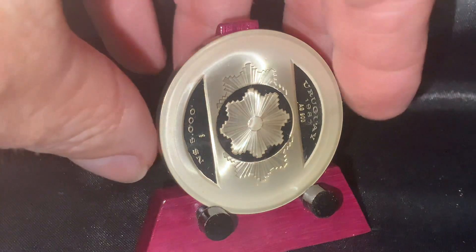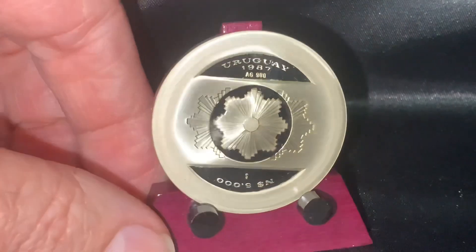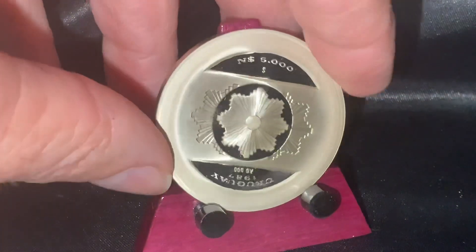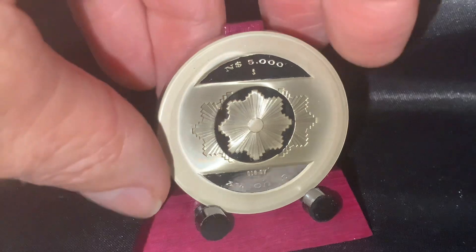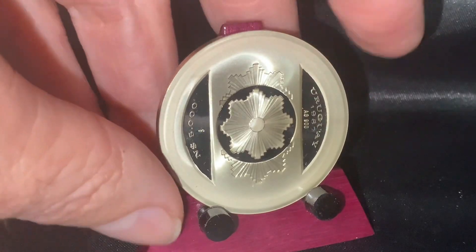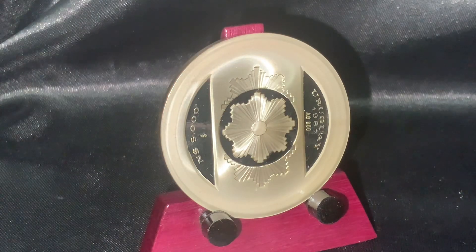This commemorates the 20th anniversary of the Central Bank of Uruguay — very cool indeed. One might think the coin should show itself this way or maybe another way, but in reality the look of this coin is actually this way. I may have had it upside down, but nonetheless its beauty shines no matter how you turn it. It's quite a unique piece, especially since it was issued so long ago to commemorate that 20th anniversary of the Central Bank of Uruguay.